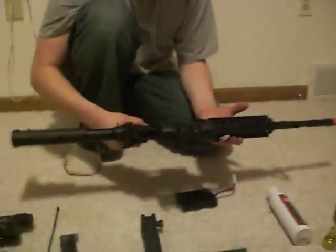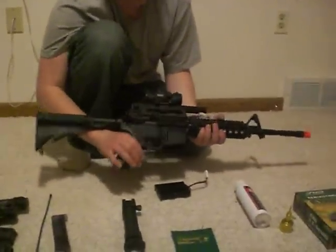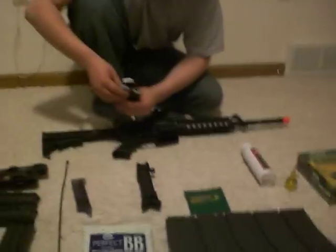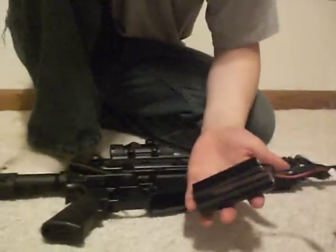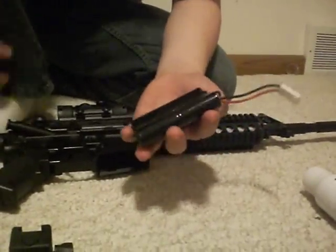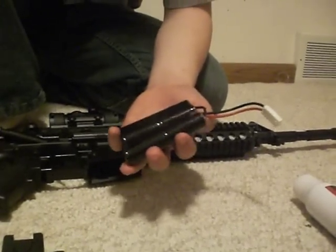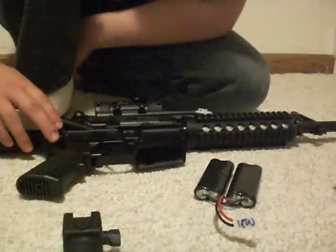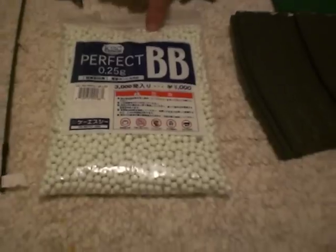That's the Leapers red dot sight right on there. It's pretty good — shouldering is nice and it's very easy to aim through. I highly recommend if you get this from Airsoft GI, get a 1,800 milliamp nunchuck — a 4-cell nickel metal hydride battery, high output, for guns at 400 FPS. This is 405 on the chrono. I also highly suggest you get KSC .25 gram BBs. These are the best BBs you can buy at Airsoft GI — $15 a bag. I can hit a quarter from 50 feet with these BBs on almost every shot.